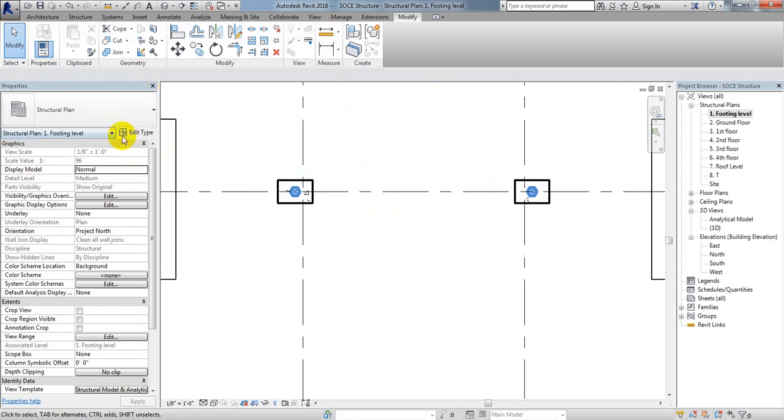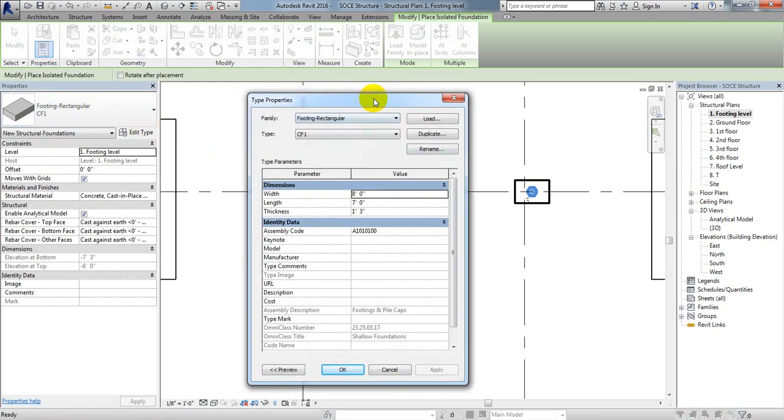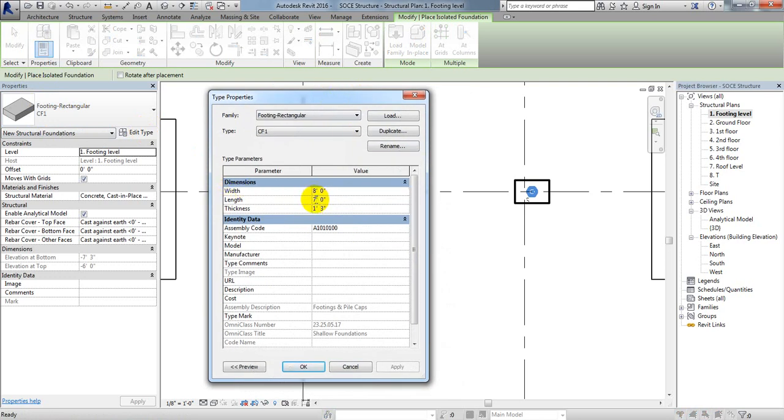Going to Structure then Isolated, I'll select the F1 type and go to Edit. The length will be 16 feet 4 inches, and the width will be 8 feet. For thickness I'll set 1 foot 8 inches, which is 20 inches depth.